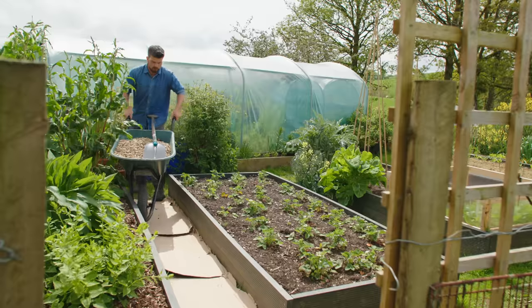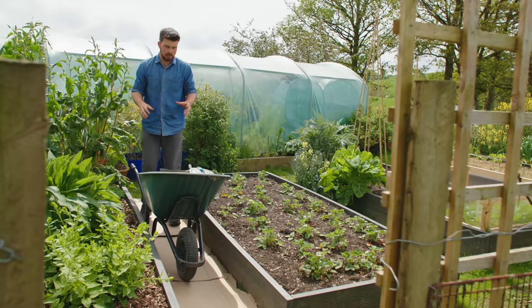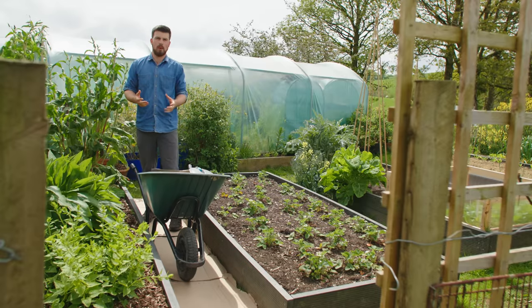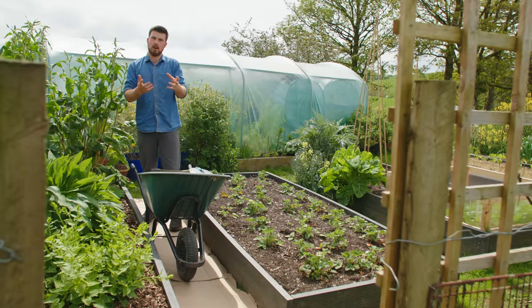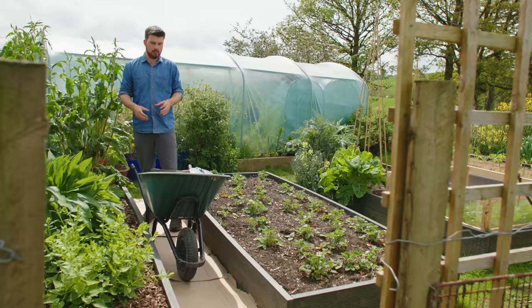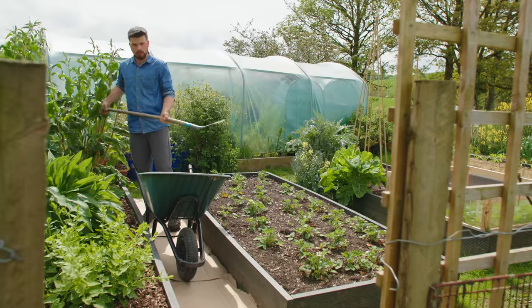The first thing I'm going to do is add some wood chip here — this is going to act as the base layer, just like a normal path. This wood chip will also connect with the ground and help contribute in terms of carbon and fungi to help with the breakdown, so I'm just going to add a light layer of this on top of the cardboard.